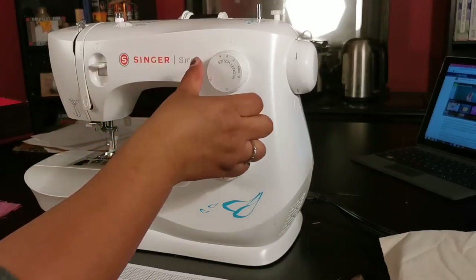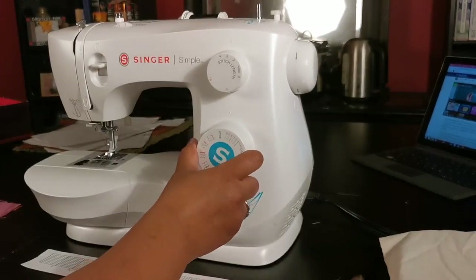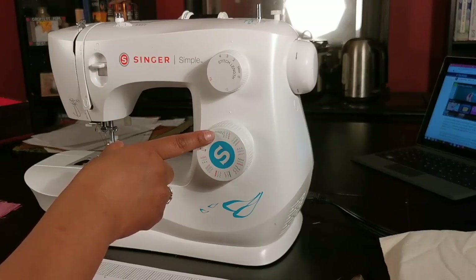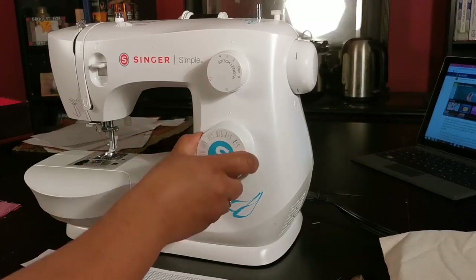Then you have the dial for the stitch type. Most domestic machines come with an assortment of stitches, like a buttonhole option, some straight stitch options, a basic zigzag stitch which is best for stretchy knits, and usually an assortment of hemming options and decorative embroidery designs. Remember, when changing stitch type, be sure your needle is up.